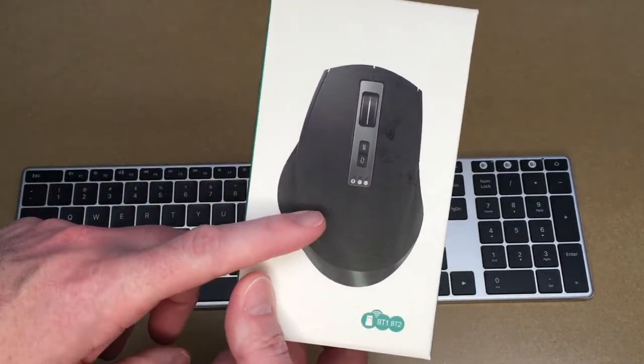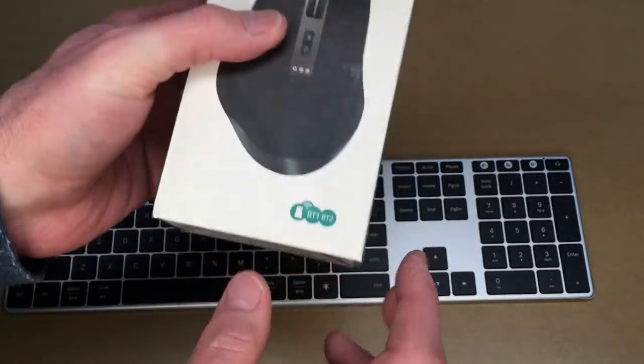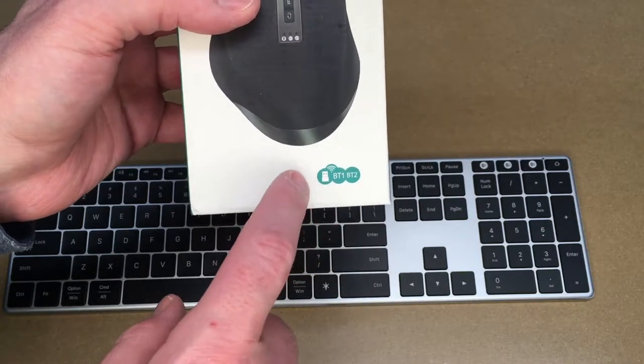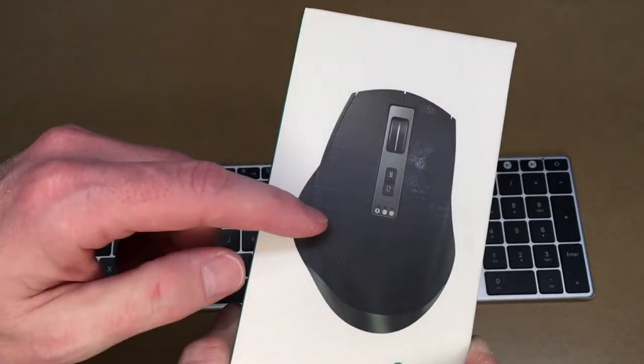I bought this with my own money — this is a Jellycomb Bluetooth mouse. Well, I say it's Bluetooth, but it actually has three different inputs: two Bluetooth channels and a USB dongle. So you could use this with a device that doesn't have Bluetooth on it. I think this will be a nice complement to the keyboard.